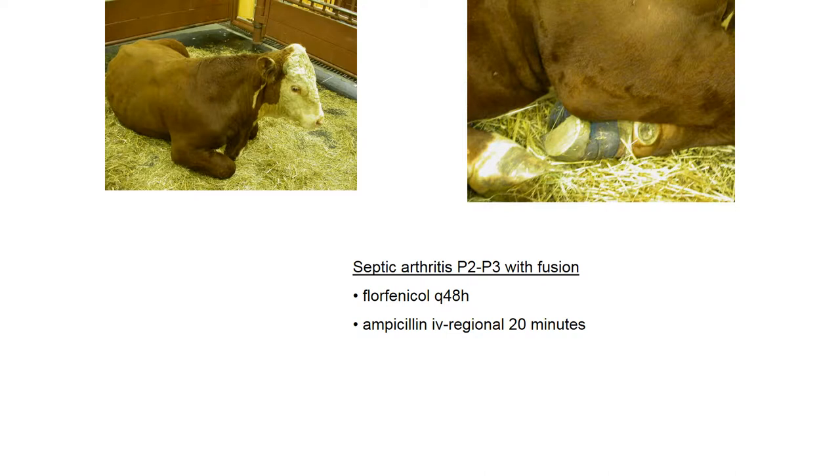This is a cow with septic arthritis. They did a surgery to fuse P2, P3, and this is a block of wood. One of the things you'll see very commonly done in cattle is that usually one claw or one digit is affected — so the P3, or P2-P3, rarely P1-P2.